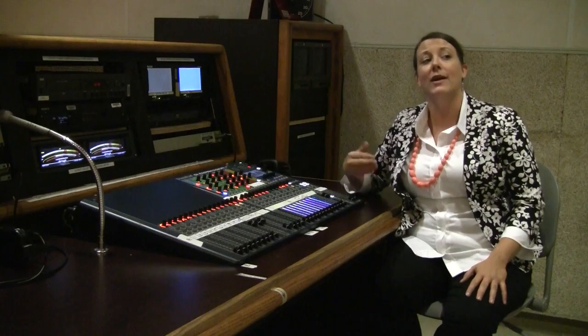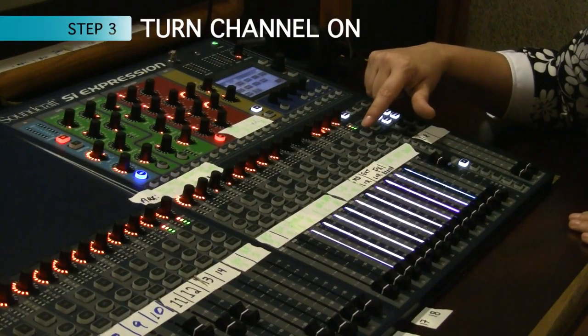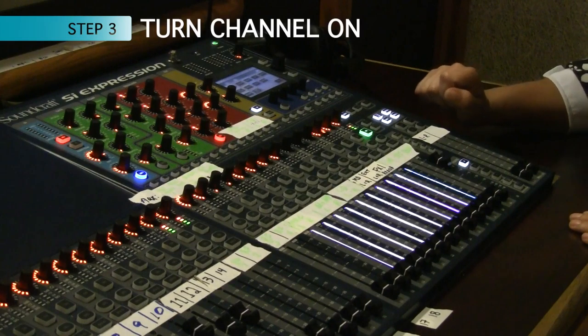The third step: I actually need to turn that channel on. Even though the fader's up, if I don't turn it on I won't be able to hear the signal.